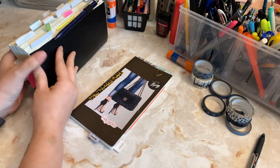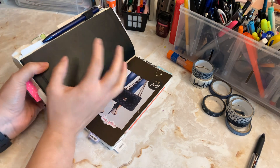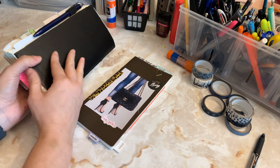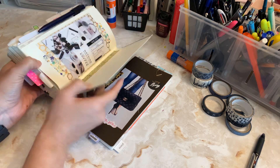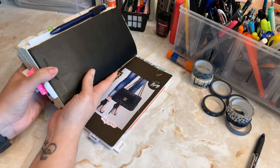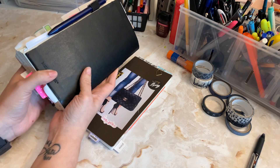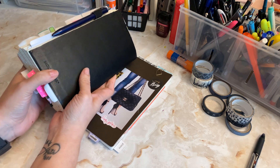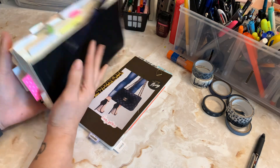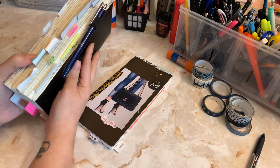I also made a little makeshift insert that would adhere to this with washi, so that this wouldn't go in the flap — that insert would. But the problem with that is it's not sturdy enough and I don't have anything in my supplies to make it work so it's not sliding all over the place in the cover.